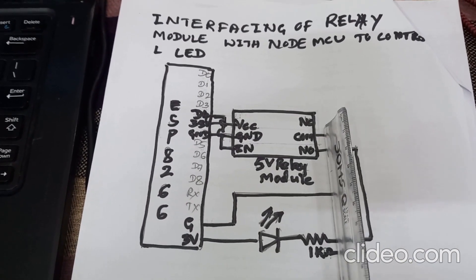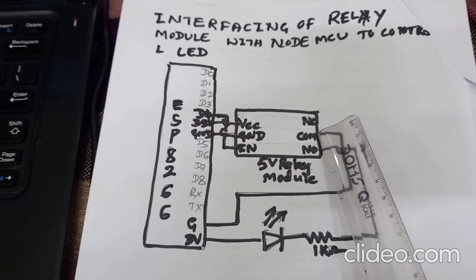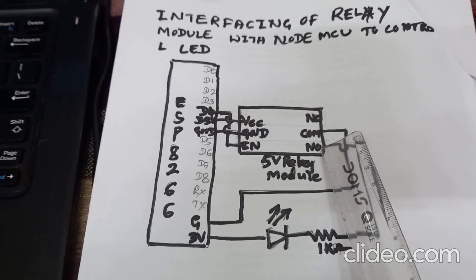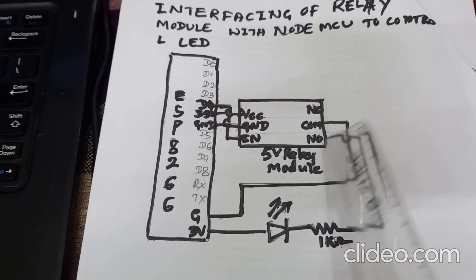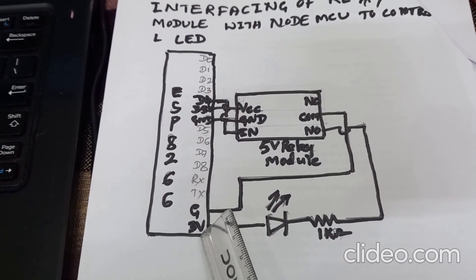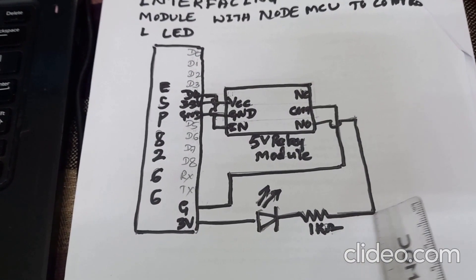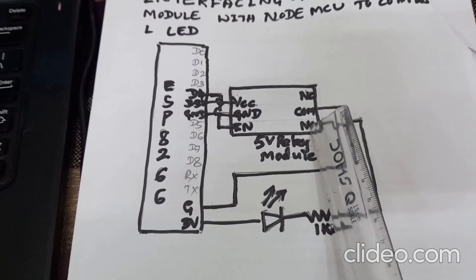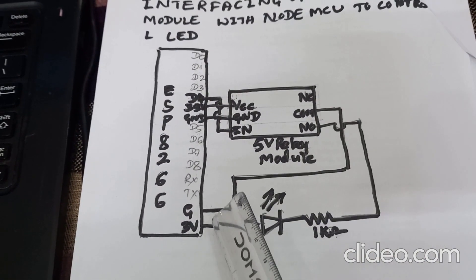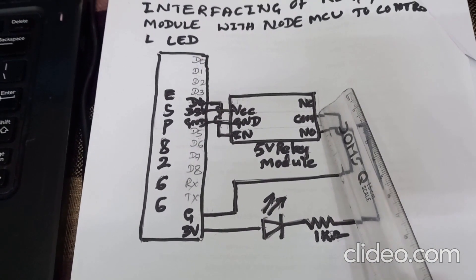On the other side of the relay module, you have the normally closed terminal. The middle one is the common terminal and the bottom one is the normally open terminal. Connect the LED anode to the 3.3-volt pin of NodeMCU, and the cathode through a 1 kilo-ohm resistor to the normally open terminal. The ground pin of NodeMCU is connected to the common pin of the relay module.